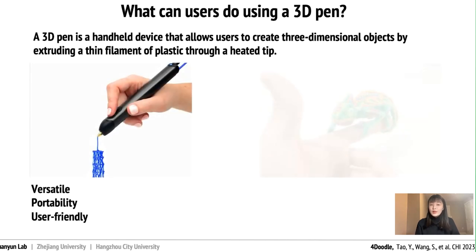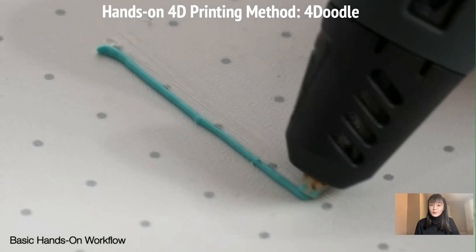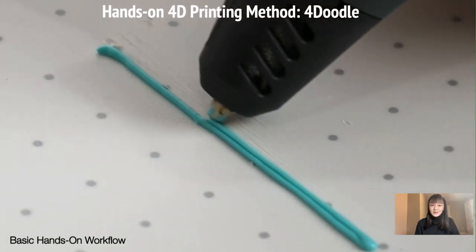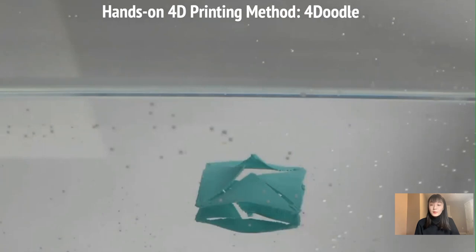Why not use a 3D pen? A 3D pen is a tool that lets you create 3D drawings and structures in the air. You can use it to modify existing 3D prints by filling in gaps or adding new elements. So here's the idea: can we make 4D products by using a 3D pen? The answer is yes. If you doodle a model in certain trajectories, it can morph into another shape after triggering in the warm environment.